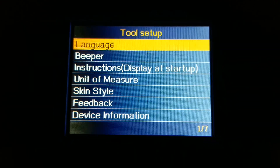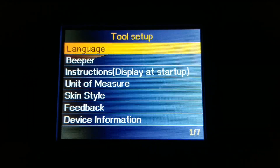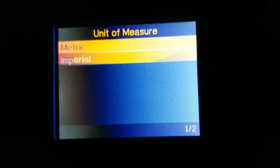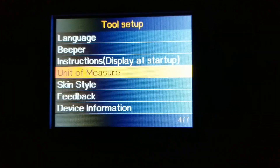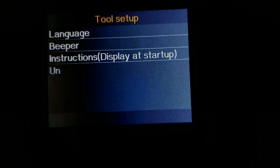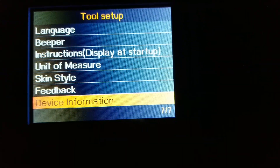In the tool setup, right here you can change different languages — it supports up to 10. You can also turn the beeping on or off — right now it's on and I'll leave it on. There's instruction display on startup, and unit of measurement — I need to change it to Fahrenheit from Celsius. There are two skin types: sky gray and gem blue. I'll change back to sky gray. You can also send feedback to the company.